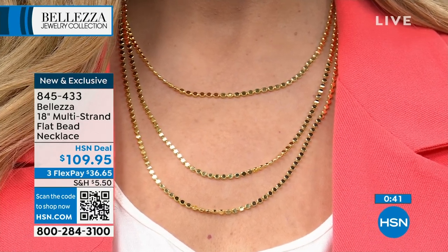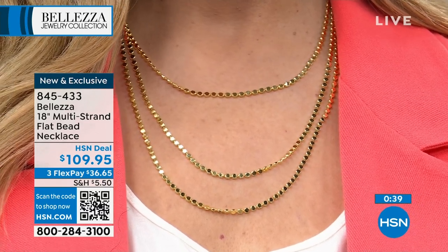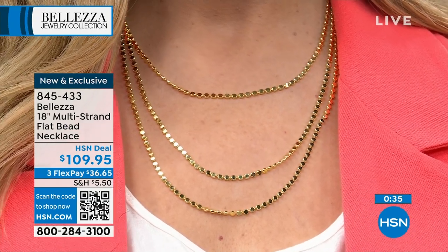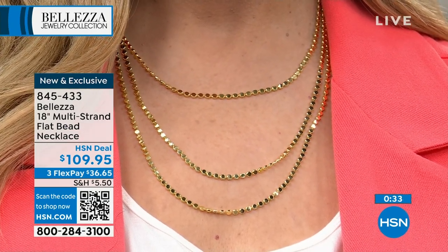If you haven't tried this at home, by the way — the more gold you can put underneath your neck, the thinner your neck will look. It's astonishing how well it works, because it shines the light up. And it really does work.